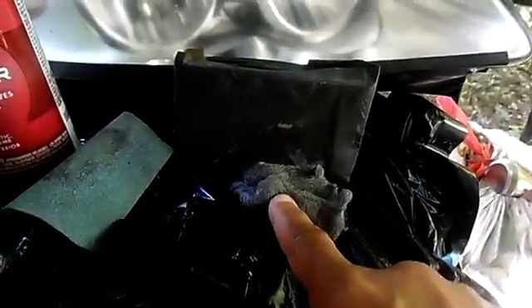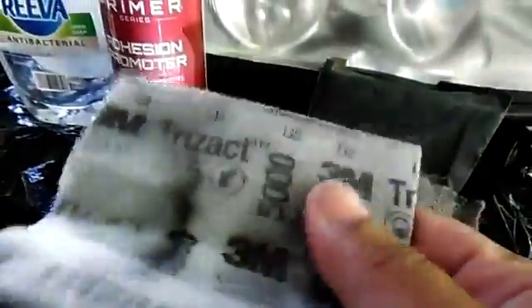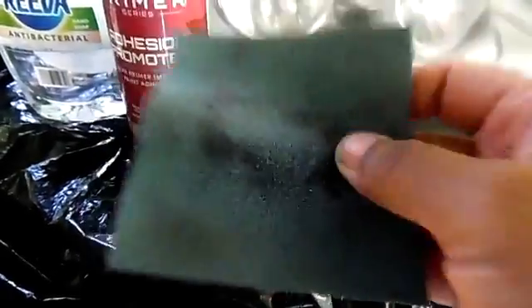Here's a piece of steel wool. This is a sanding block with wet-dry sandpaper. This is a sanding block, 3M 5000.